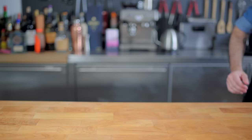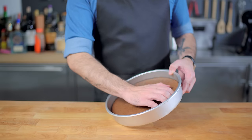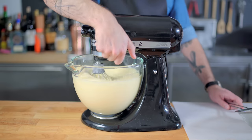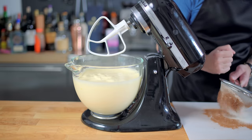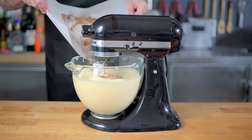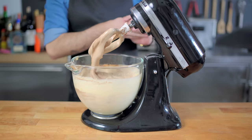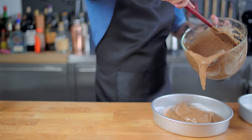Because these cakes don't have any chemical leaveners, they're only going to rise as much as the batter was initially inflated. So, in an effort to prevent our batter from deflating, we're going to pre-sift our ingredients onto a sheet of parchment paper and slowly channel them down into our mixer while it runs using the paddle attachment, letting it go for a minute or two until everything's incorporated, resulting in a much fluffier cake batter.